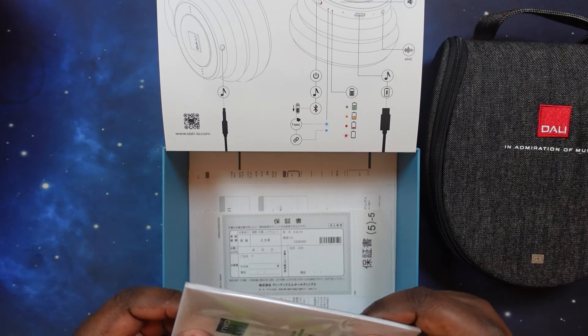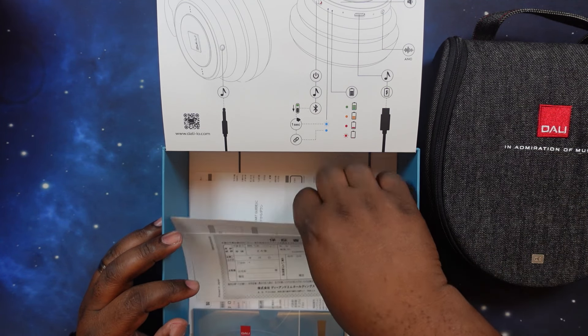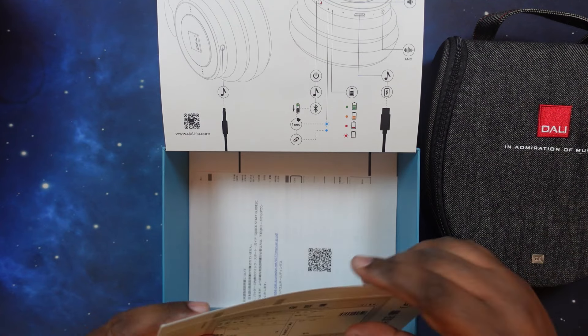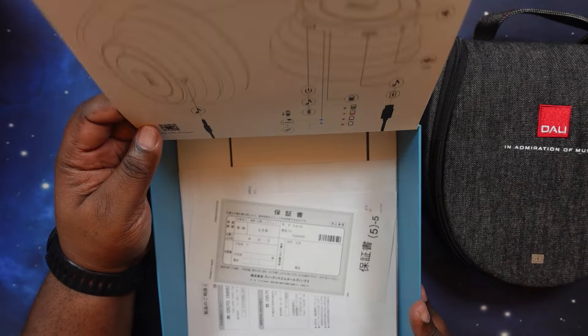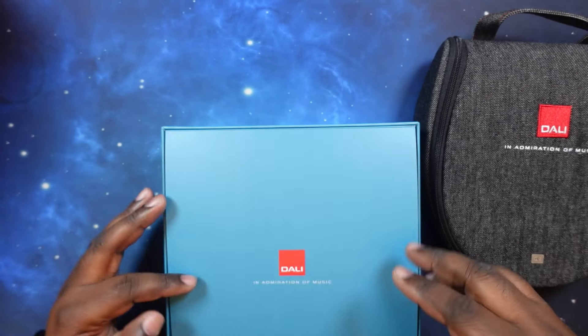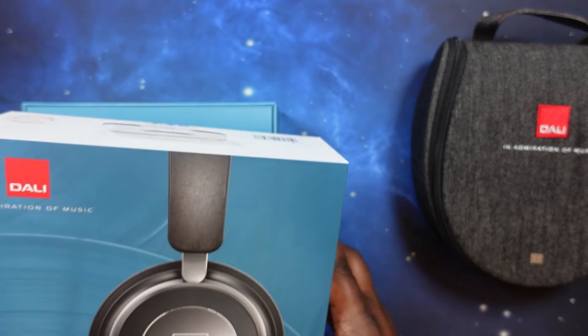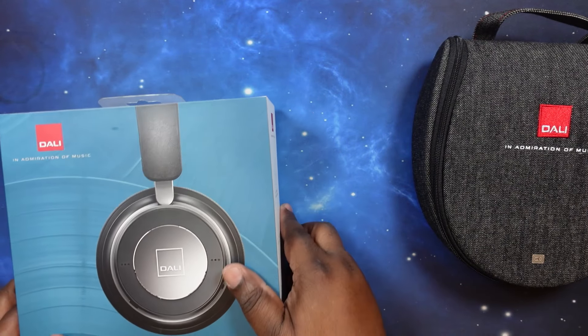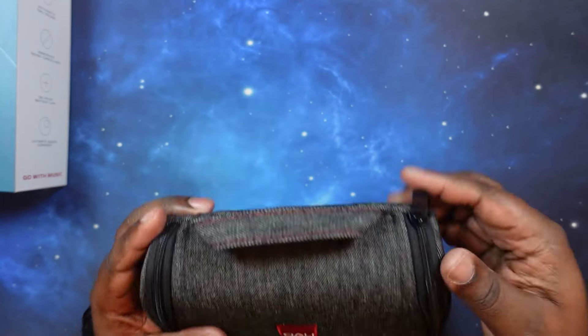Inside here we also have a congratulations card with information about your new Dolby IO, along with safety information in other languages. That's what's in that part of the box. Let's go ahead and get inside the case.